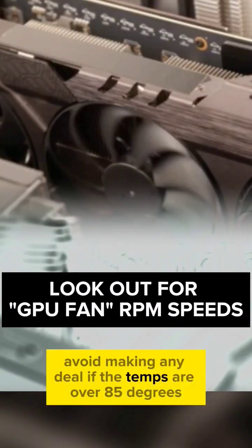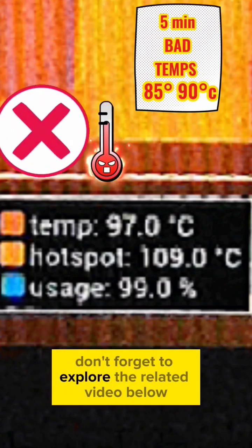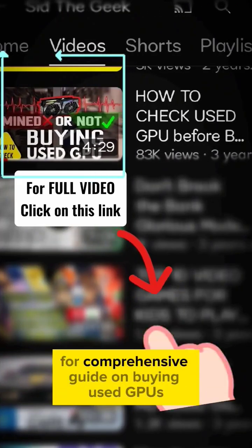Also keep a lookout for fan RPM speeds. Avoid making any deal if the temps are over 85 degrees. Don't forget to explore the related video below for a comprehensive guide on buying used GPUs.